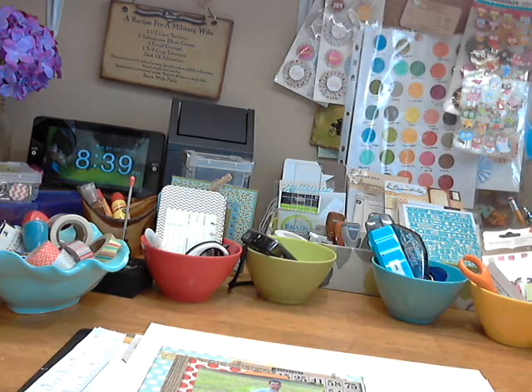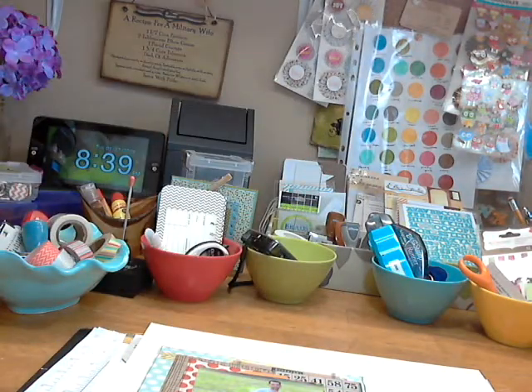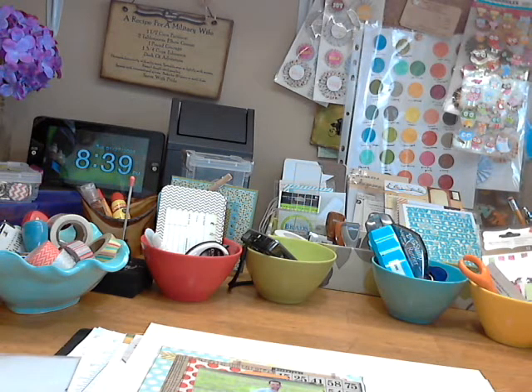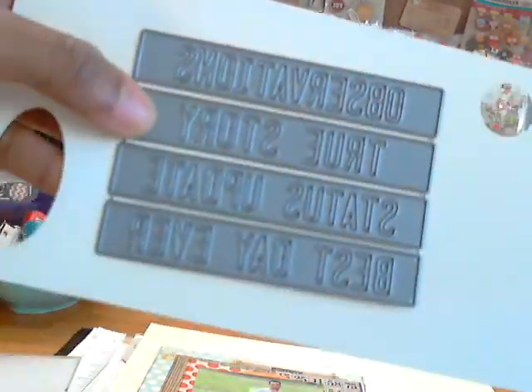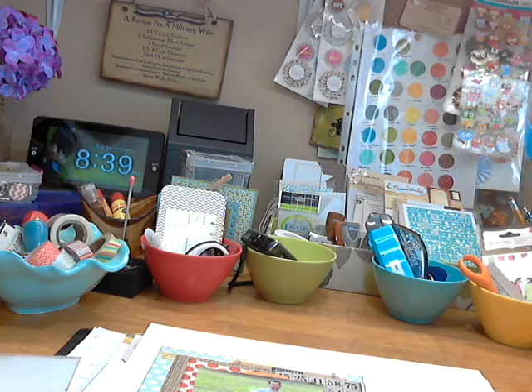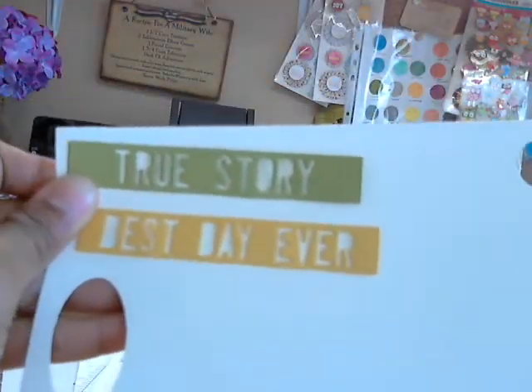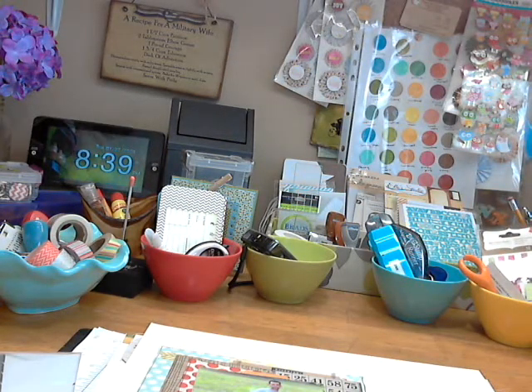First up are these dynamic dies from MFT called Story Starters. The top one says Observations, True Story, Status Update, and Best Date Ever. I cut out some extras I had from a project — they look like they're about four inches long, about half an inch tall, so just another little fun detail to add to projects quickly.